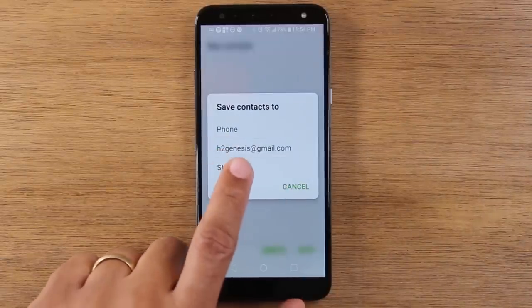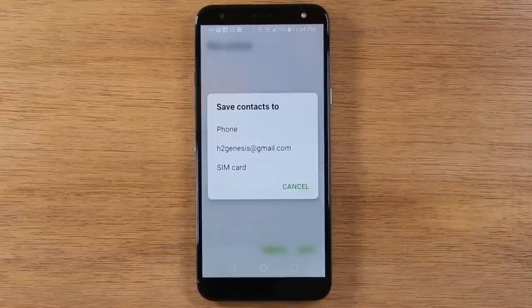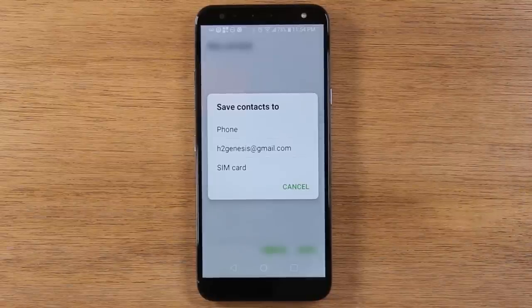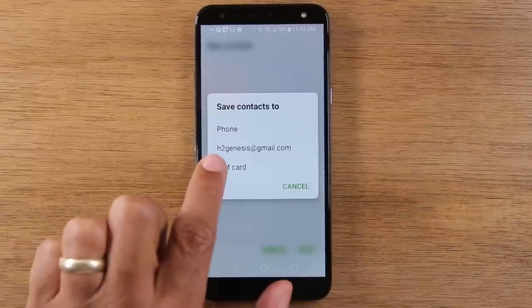You should save it to your Gmail. When you save it to your Gmail, whenever you switch phones, as long as you use the same email address to sign in, it will move the contacts over automatically. So it will save you some time — especially if you were to lose the phone, your contacts won't be lost because they'll be saved under your Google account in the cloud.